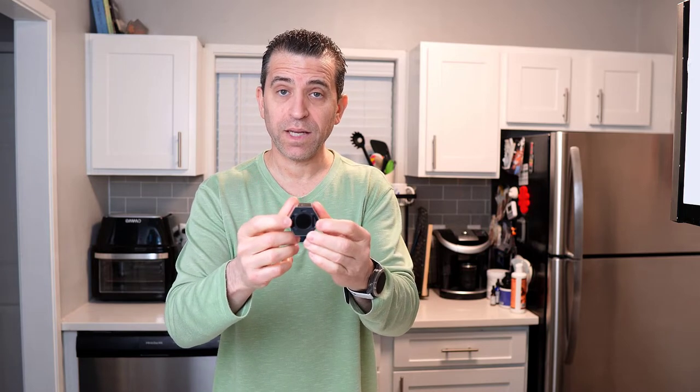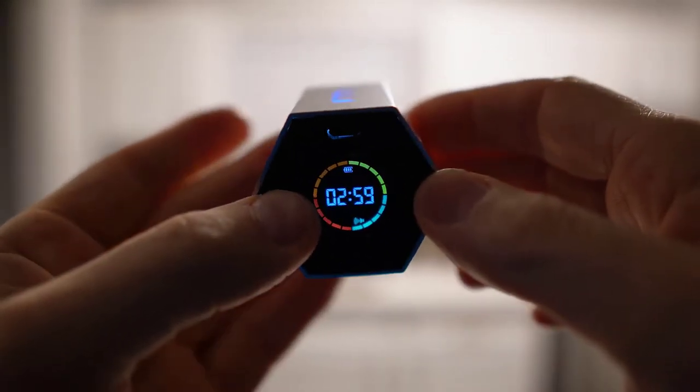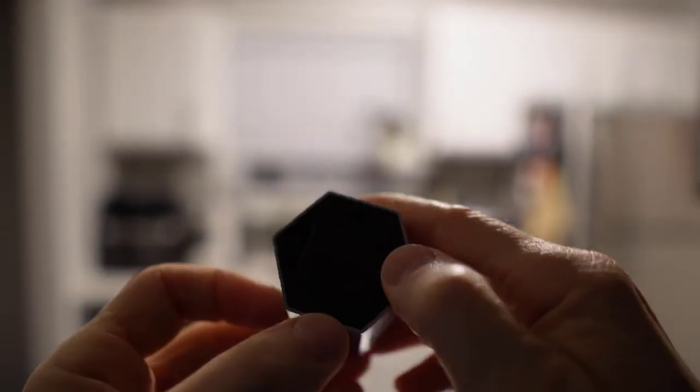On the front you've got your controls: volume keys, as well as minutes and seconds buttons, so you can do full adjusting there. Pressing any one button turns it right on. One interesting thing I noticed: at a higher number, the screen display goes dim, but as you get closer to zero seconds, it starts getting brighter.